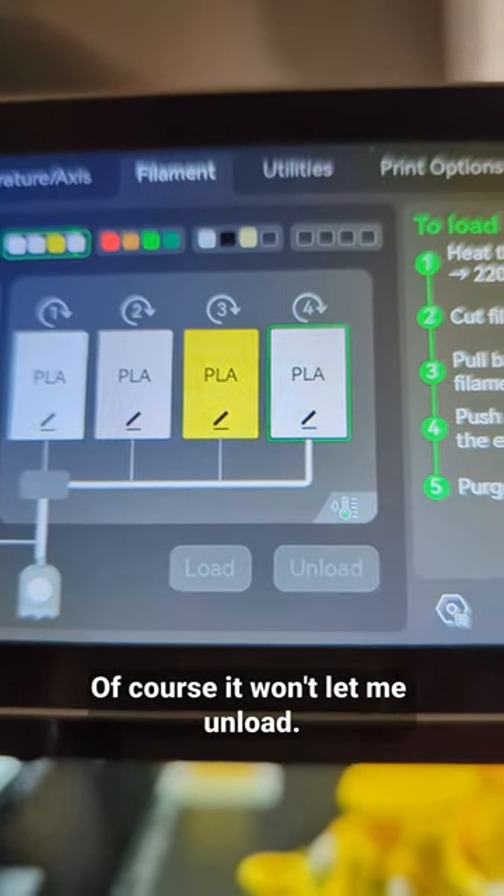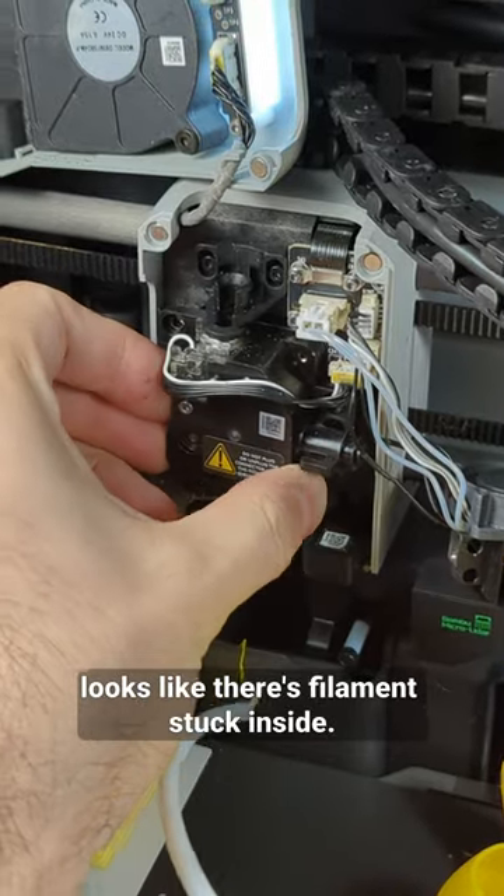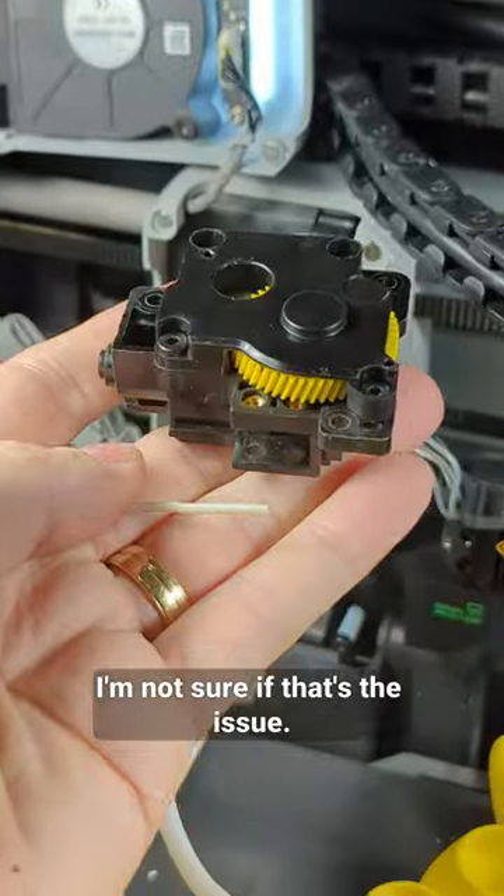Of course it won't let me unload. I have to open the extruder and it looks like there's filament stuck inside. It was easy to take it out, but I'm not sure if that's the issue.